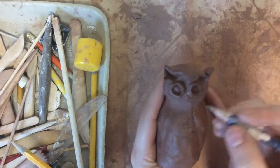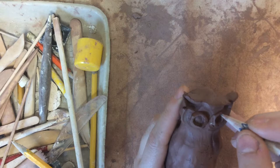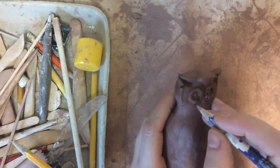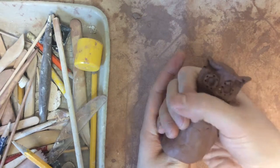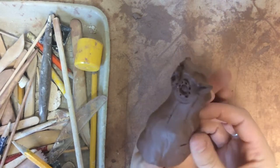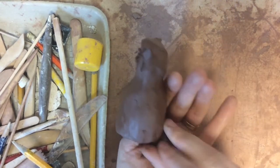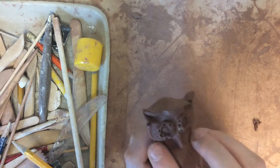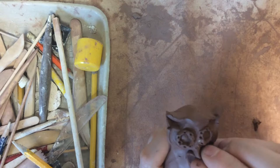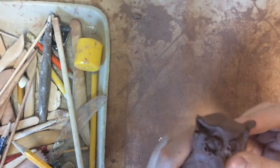You can also use clay tools to add different details by pressing or drawing textures into the clay. Next I'm also going to use pinching to create the face part of the beak for my animal.